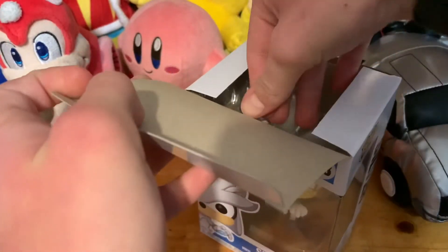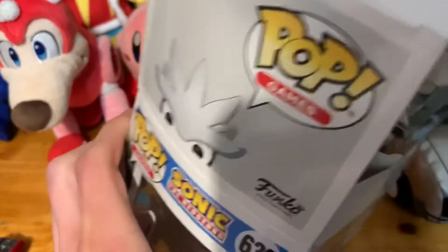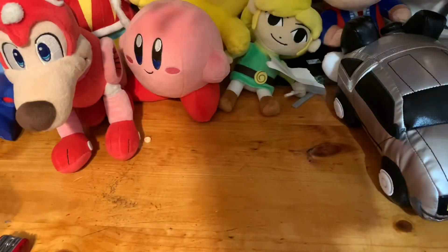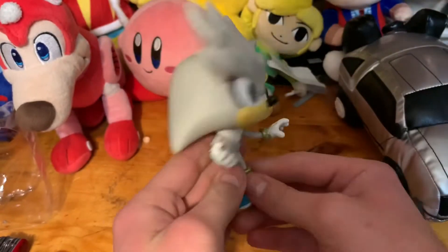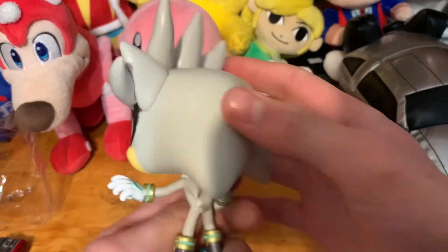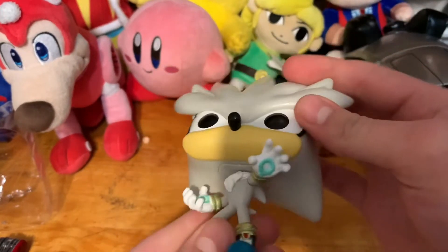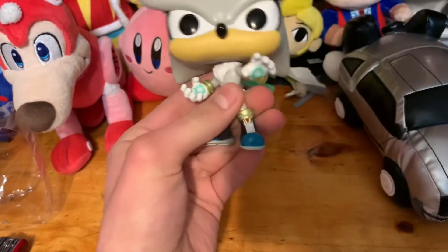I love how easy these boxes are to open. Here's Silver — it's no use! He looks really good, I'm not gonna lie. He has a little bit of weight to him, and he has more molding on his head — like his hair and stuff like that.